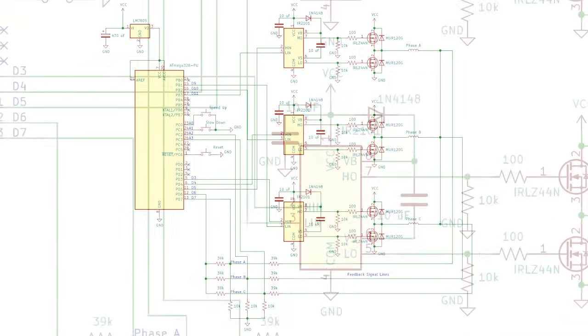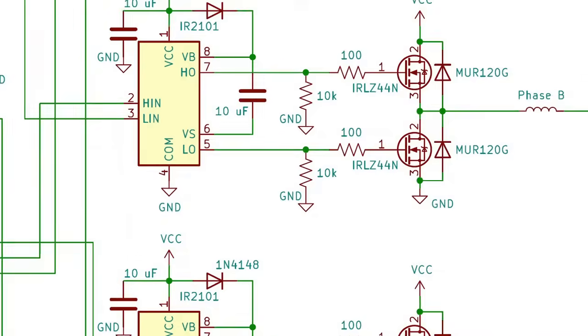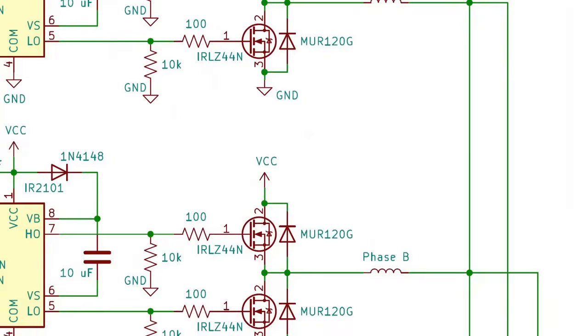Once I get it working, I'll be making some changes to suit my needs, but before that, let's talk about how a brushless motor actually works.